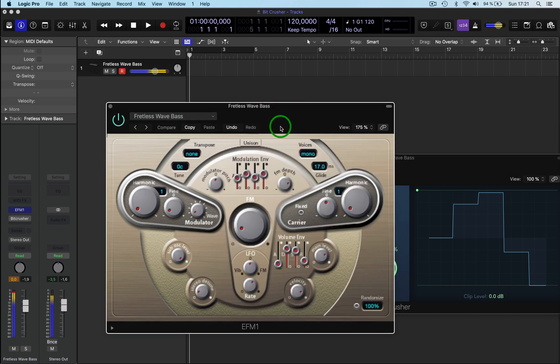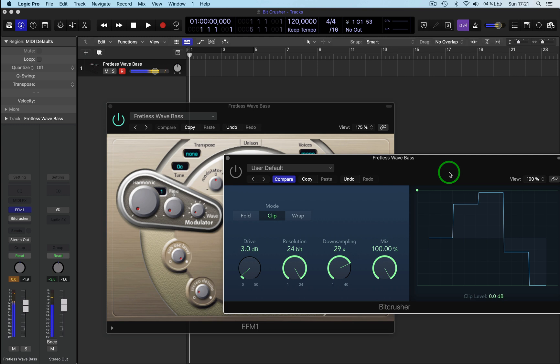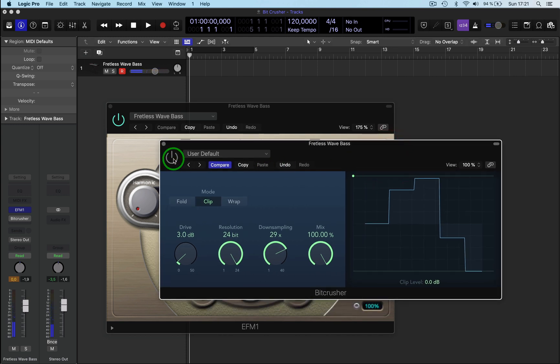Without the effect you'll hear this pretty cool fretless bass. I adjusted the attack on it very slightly to make it a bit quicker. Then what I did is I went from 8-bit up to 24-bit — this was down at zero. So what this sounds like now when I bring this up, you hear this.